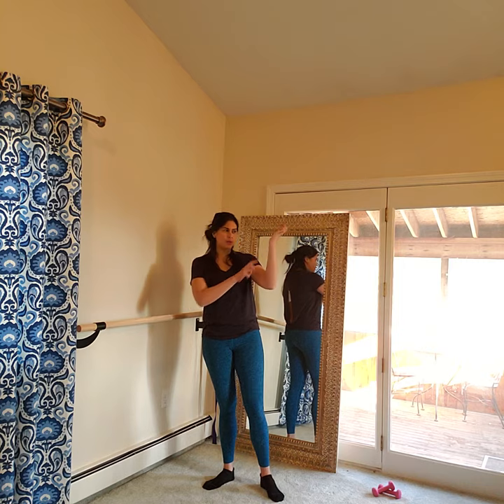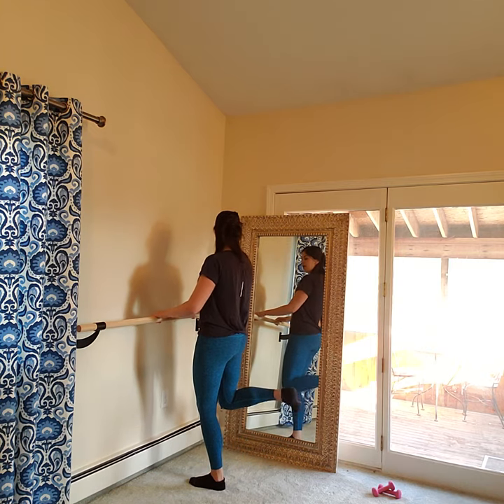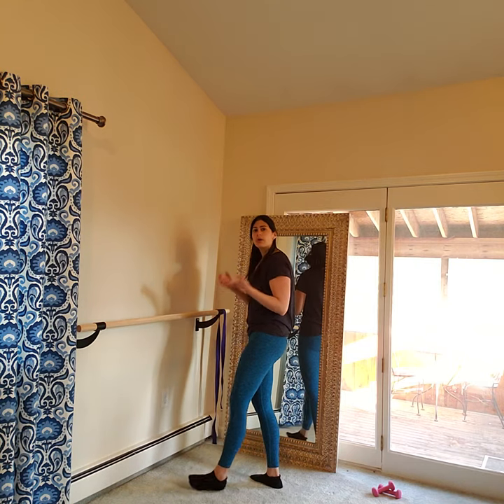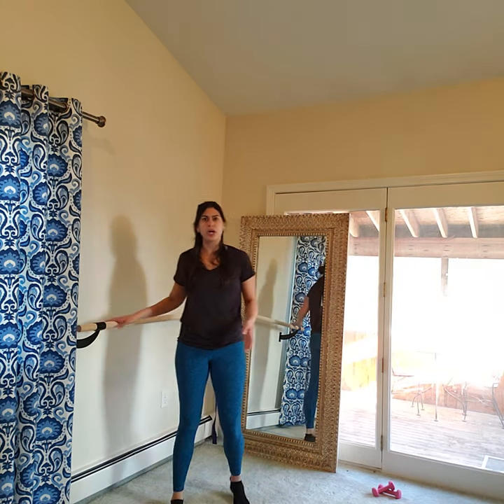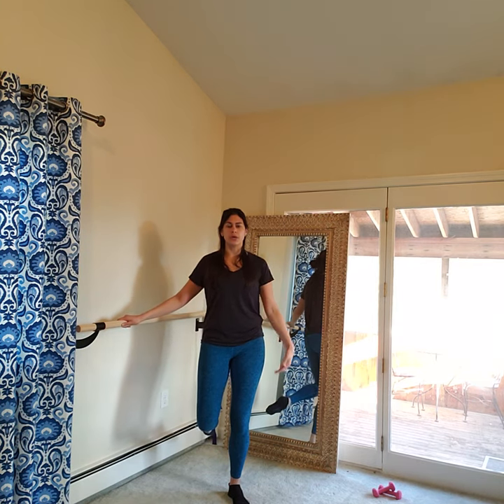Now hold your heel in and just kick in — this is my heel, kicking it in just like that. If you're holding onto something where you can shift your weight over, you want to shift your weight toward your left side so that your shoulders and hips aren't leaning the other way. You want to keep everything right over, and shift the weight so that your shoulders, hips, and heels are stacked purposely.